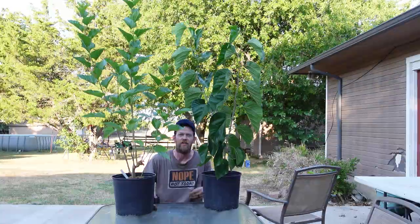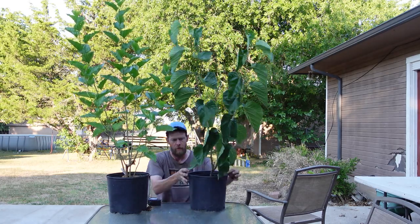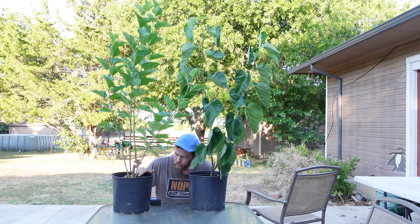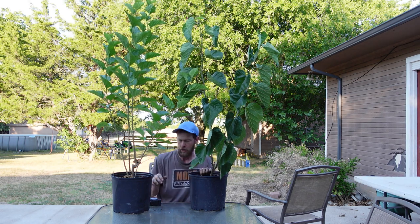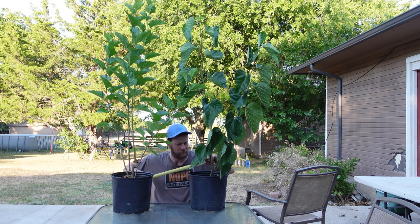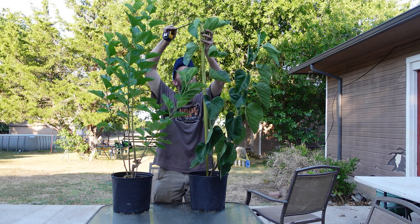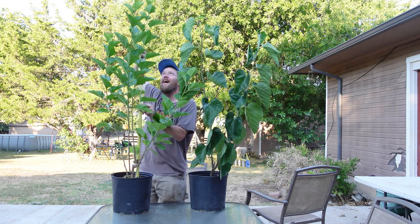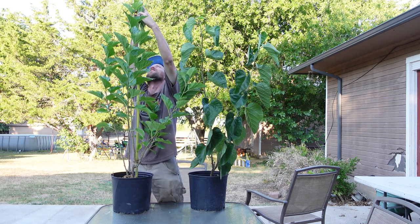Alright, these are the trees from Mike Kincaid. This one is the world's best because it's got a 'WB' on it, and this one is the Pakistan mulberry. We're gonna see how tall these guys are from soil to the very top. Three foot eight, and this one is gonna be even taller — four foot one.